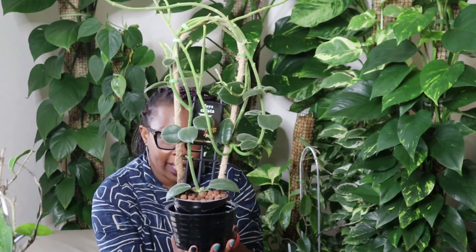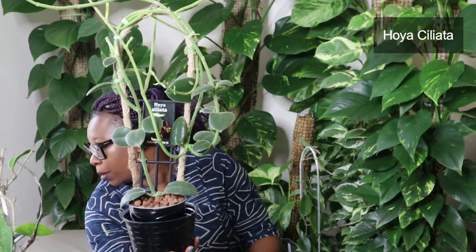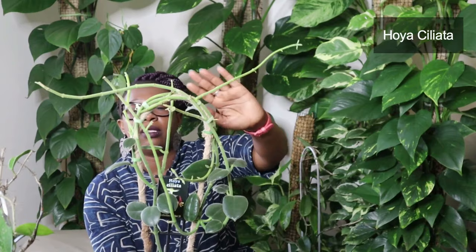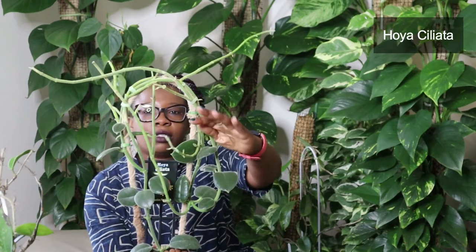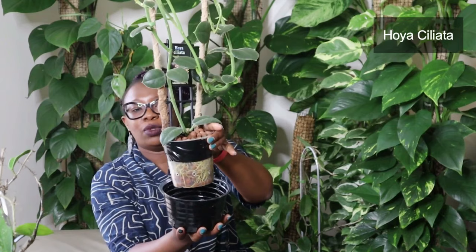Got another hairy, fuzzy, furry Hoya — this is called a Hoya Ciliata. Look at those little furry leaves — they're absolutely gorgeous. It does look very similar to the Hoya Loterbaki but this is a Ciliata and I think the Ciliata leaves are a bit smaller. Like the Loterbaki, look at how viney this is — vines going in every direction with new growth in all the vines. It's doing really, really well. This is another plant I've had for some time, living in Leca with roots going. It's really happy. That is my Hoya Ciliata — hairy, hairy Hoya. Love it.